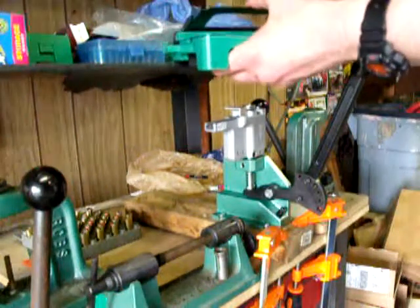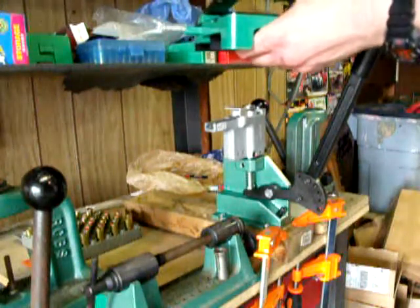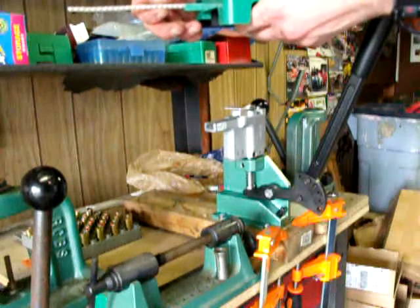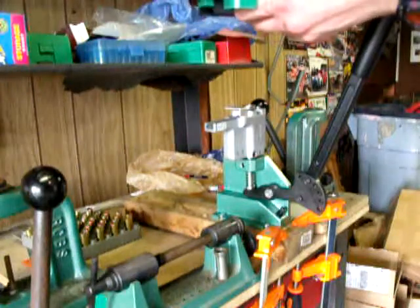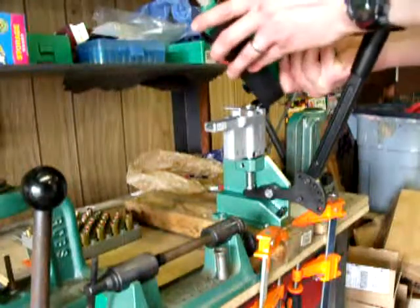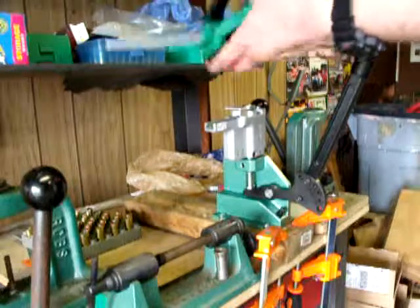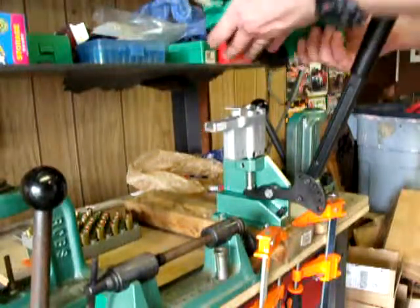In order to push out the first strip, you just push the lever in again just enough so you can slide that strip out. Then I'm going to use that strip to pull the next one in. And it's there, so I repeat the process — put both primers in there.